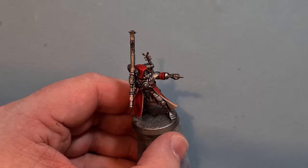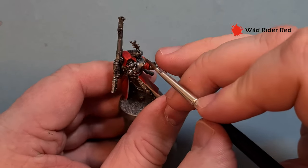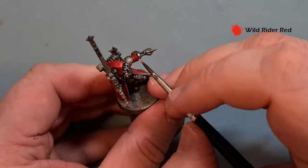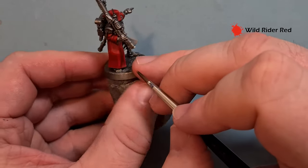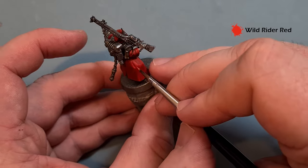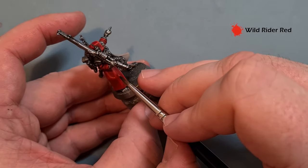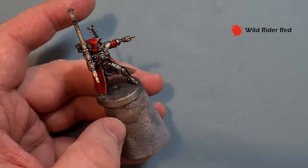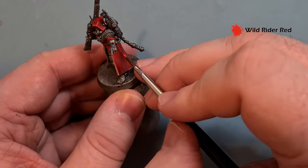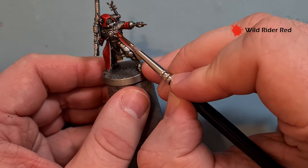The last little highlight on the red is just a bit of Wild Rider Red. We don't use too much — just put it on the sharpest edges like the hood. This keeps it red enough without looking too orange. You want to get the Wild Rider Red inside the Evil Sunz Scarlet, so they're thin lines — it's really important you've got a good point on your brush. I'm using Windsor & Newton Series 7 as ever; there's a link in the description. So that's all the robes done.